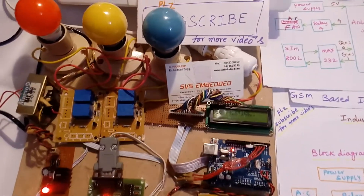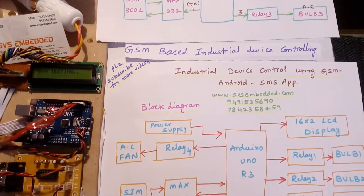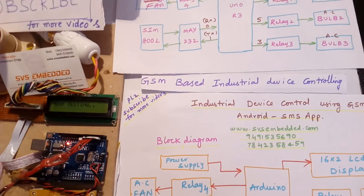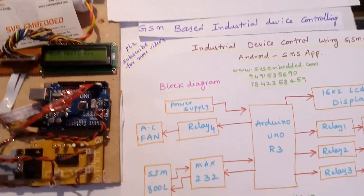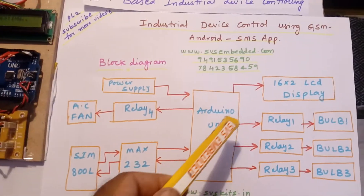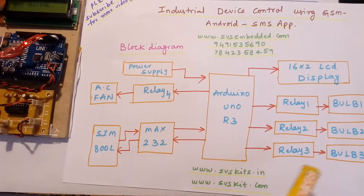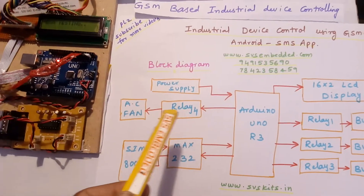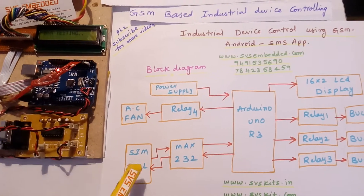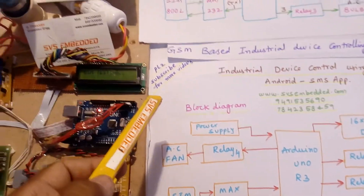Hi, we are from SVS Embedded. The project title is Industrial Device Control using GSM Android SMS app, or GSM-based industrial device controlling. I am using an Arduino Uno R3 SMD board, a 16x2 LCD display, relay 1 with bulb 1, relay 2 with bulb 2, relay 3 with bulb 3, relay 4 with an AC fan, one MAX232, and one GSM SIM800L module.